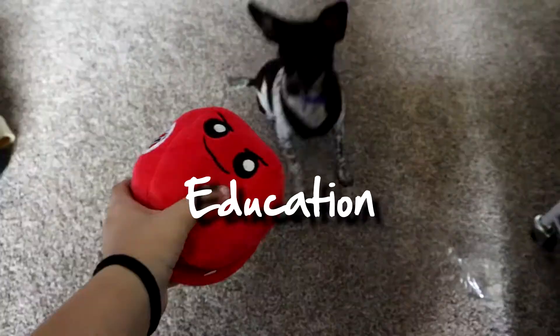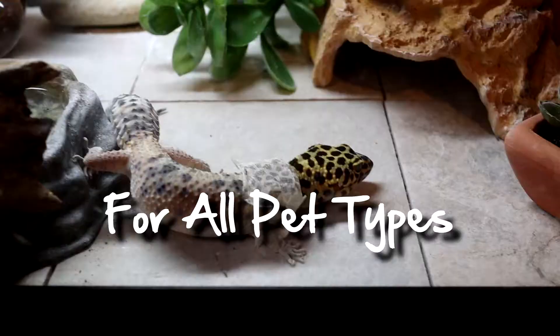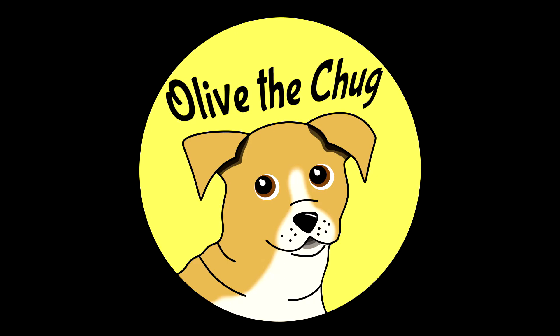Hi everyone and welcome to All the Chug. We have our special guest Otis back today and we're going to talk about more tripod tips. We're doing a follow-up video to the tripod care and tips. Since my parents have owned Otis, we have found some more tips that really help living with a tripod. I think these videos are important because when I looked online there's not a lot of special needs dog instructions — not much for tripod dogs like Otis.